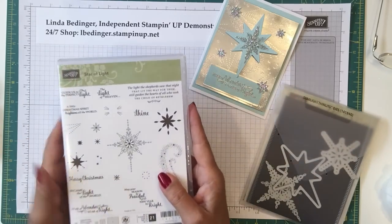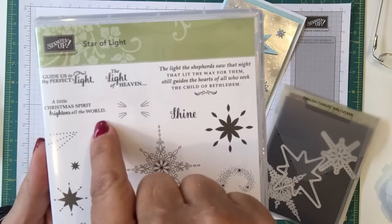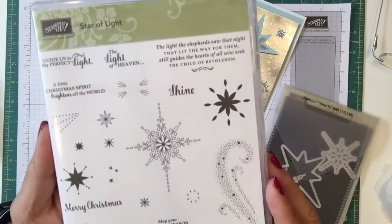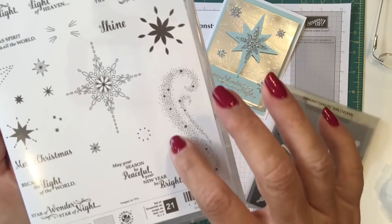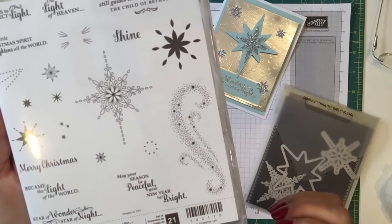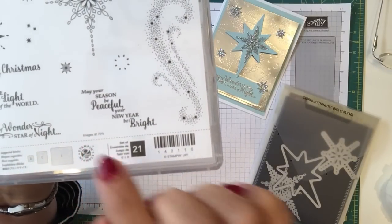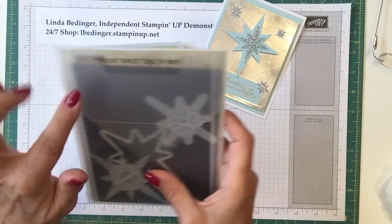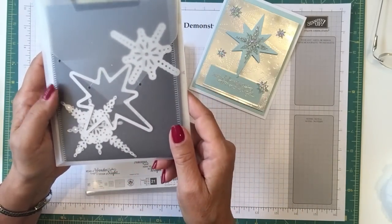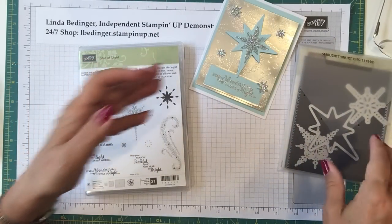It's called Star of Light, and today I'll be using this sentiment 'a little Christmas spirit brightens the world' for the inside of the card. I'll be using this little spray of stars, this large swirl of stars, this little triple star piece, and the sentiment 'Star of Wonder, Star of Night.' I'll also be using the Starlight Thinlitz dies — this set has quite a few different dies in it that are very intricate and beautiful, and this is where I'm getting the detail.